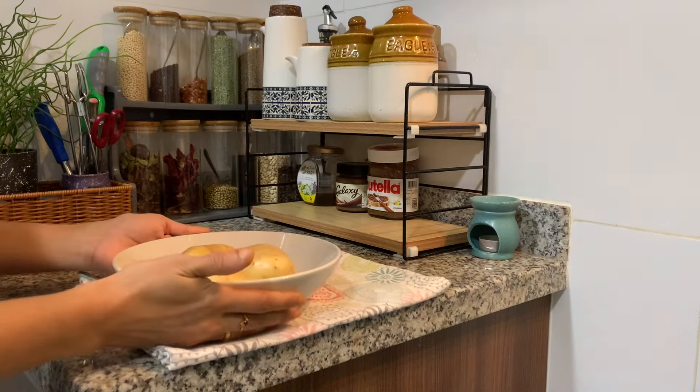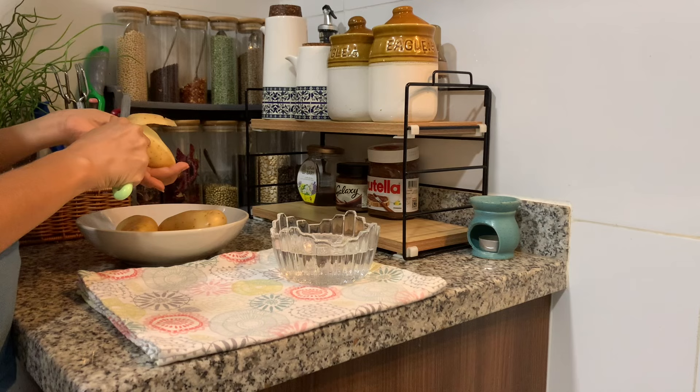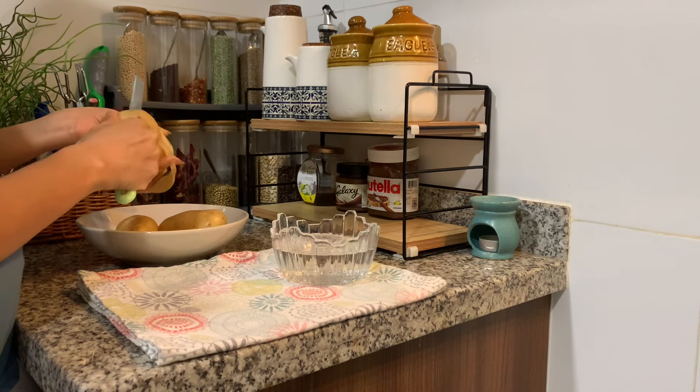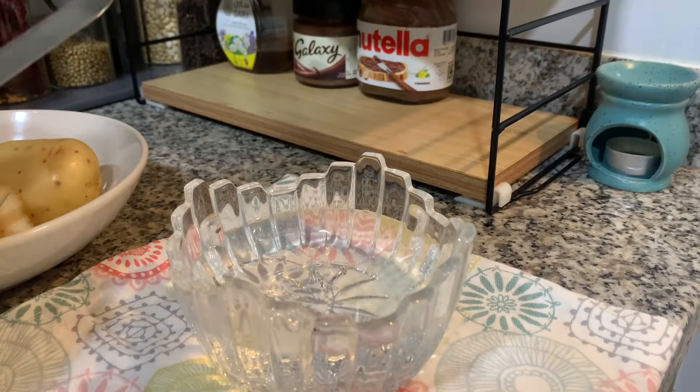Now we have potatoes. Now we have cut potatoes. We have cut potatoes, but we have to cook the same thing.